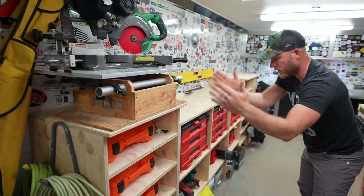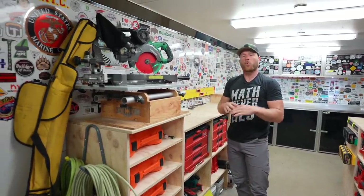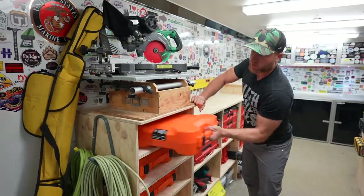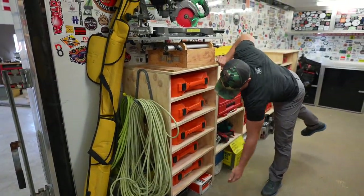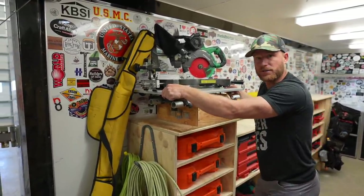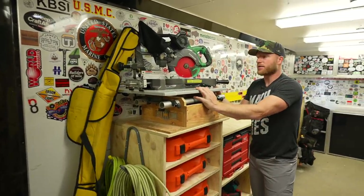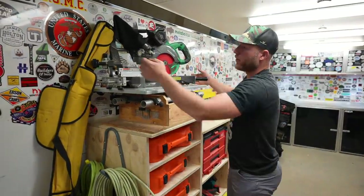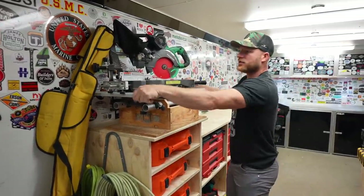Originally this was all going to be Milwaukee packout — not because of anything other than I feel like right now Milwaukee has the best storage solution, especially with the addition of these drawers. But this is all the packout loads. We've got our framing nailers — one for Greg, one for me — different trim guns: 18 gauge, 16 gauge straight, 16 gauge angled. And then up here, this is where we mount the Cut Hub miter saw. If you haven't seen the Cut Hub, I did a video on that — it's a great solution. We can just unscrew these little tabs and take the miter saw off into the Cut Hub, then it mounts back here and travels.